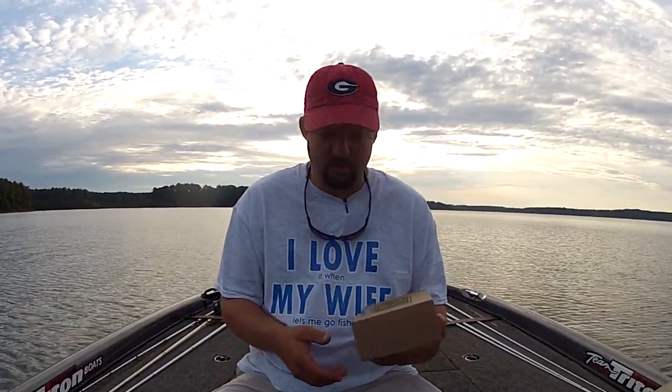It's late June right now, really really hot. Water temperature's in the high 80s. Fish are really deep. I'm hoping I'm out here early enough with this cloud cover. If I get anything that I can run shallow, I'll be able to find something shallow. But anyway, let me open it up and show you what it is.